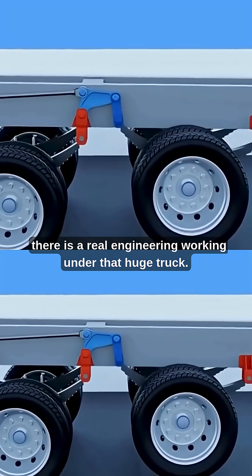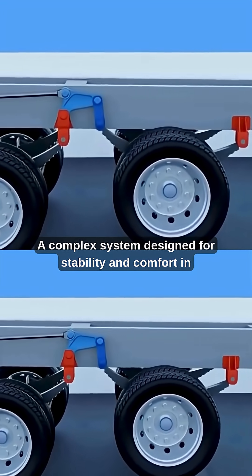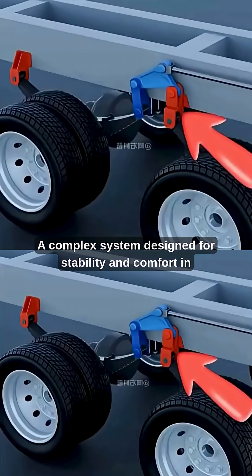Thus, there is real engineering working under that huge truck — a complex system designed for stability and comfort in every condition.